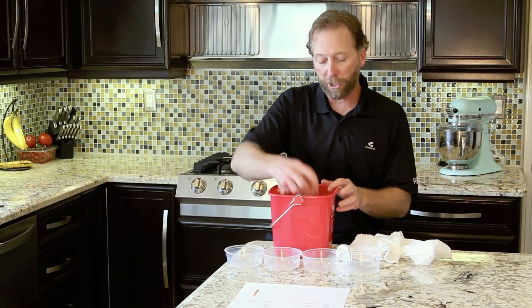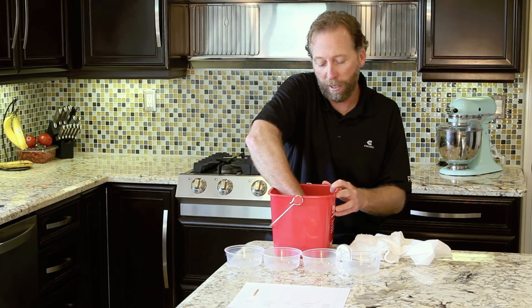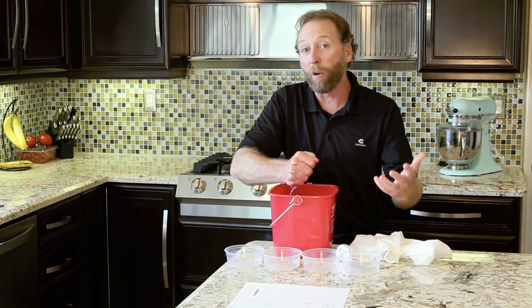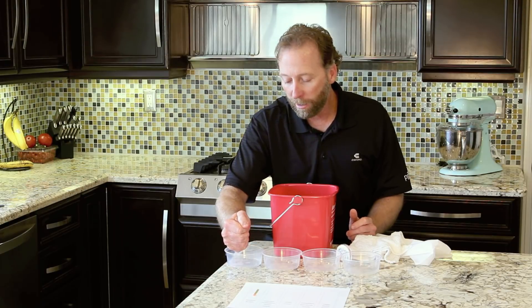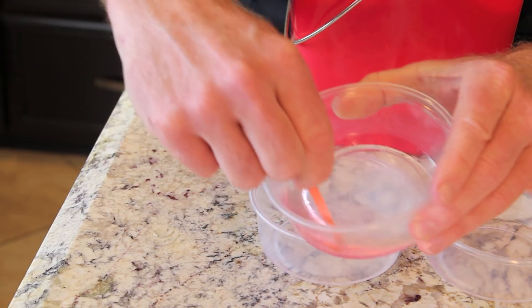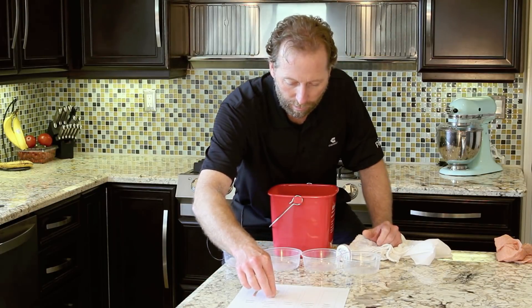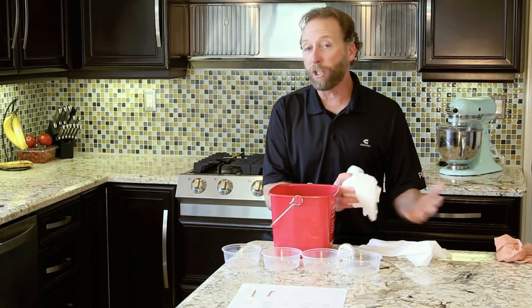First, I'll start with our Chicopee Professional Series towel. I'll dip it in the solution and let it soak up a little bit, then squeeze out most of the liquid so it's ready to wipe the surface. Now we'll test what actually comes out of the towel. These test strips take about ten seconds to work. We'll do the same thing for each of the other towels.